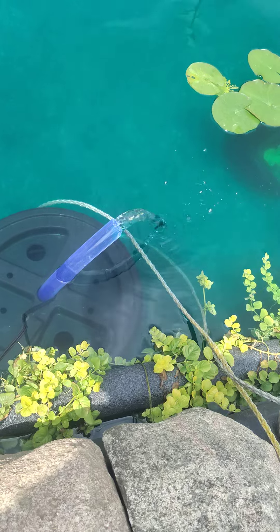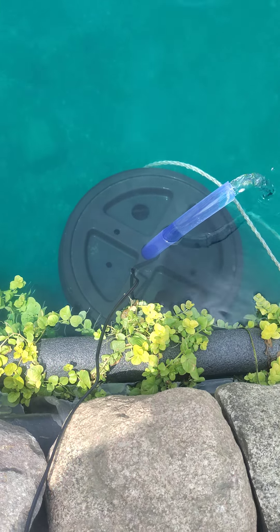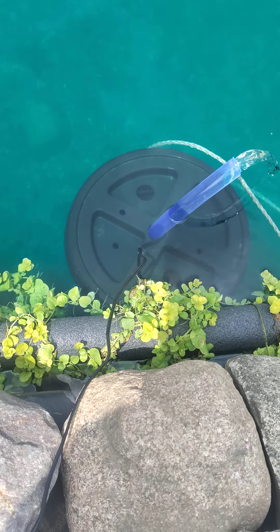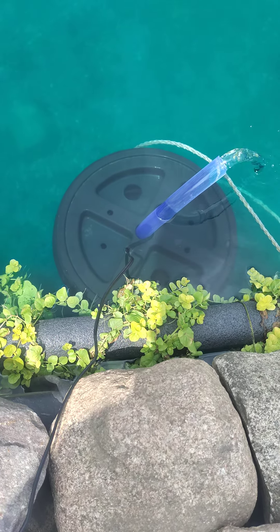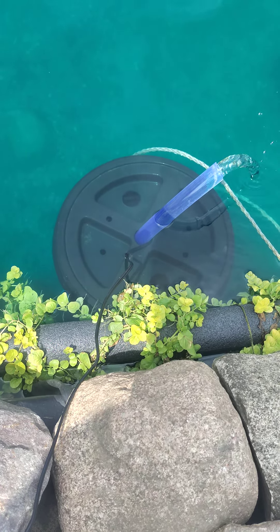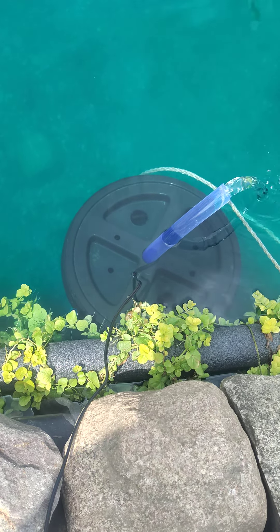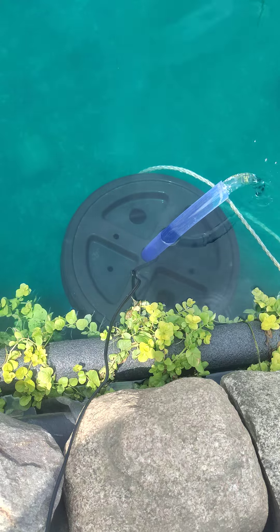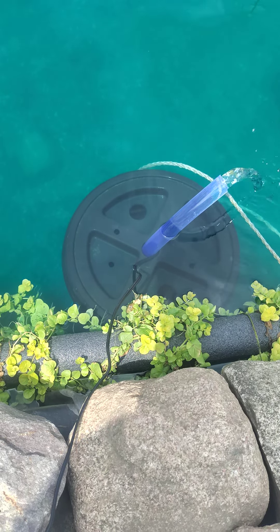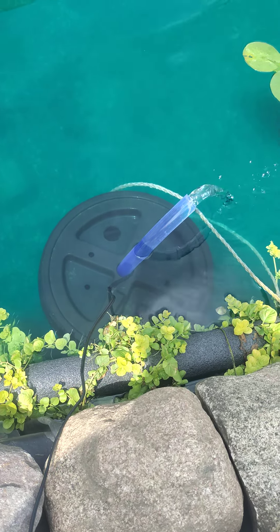It's pumping out the clean water. I made the filter out of a 5-gallon bucket with some 5-gallon bucket filters in there. I've got a 550-gallon-per-hour pump. It sucks the water through the holes at the top, pulls it down through the filters, and the pump is surrounded by some lava rocks. It pulls it through there and then pumps it out the top.